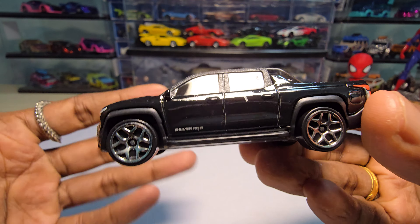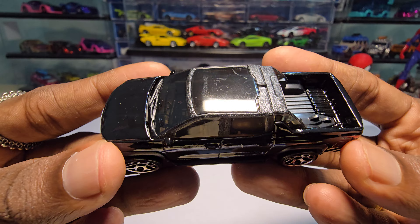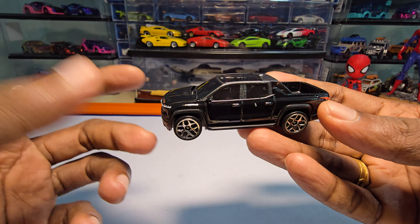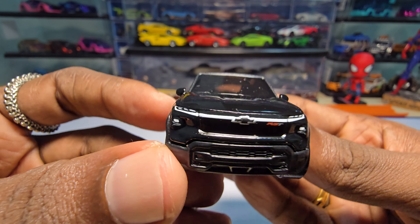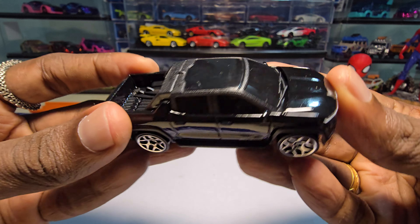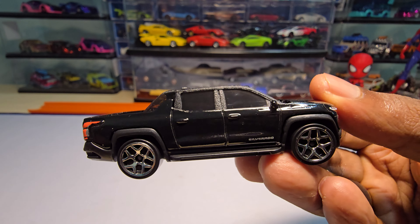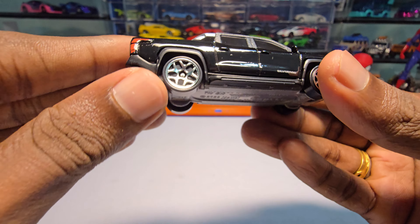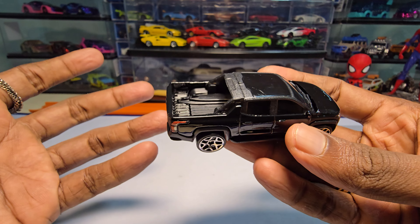Out of the box it disappoints me — it is not heavy, feels like cheap plastic. It does have headlight details which is good. The windows are fully tinted, and it does have some interior details, but the windows are fully tinted so you can't see much. Overall the casting looks good.